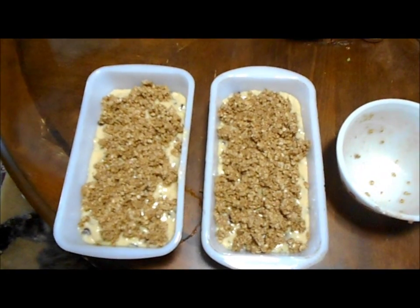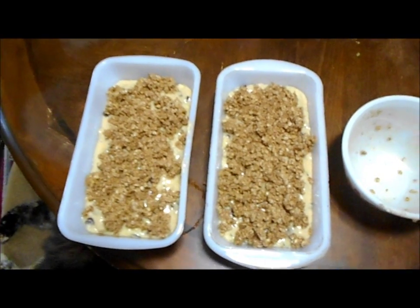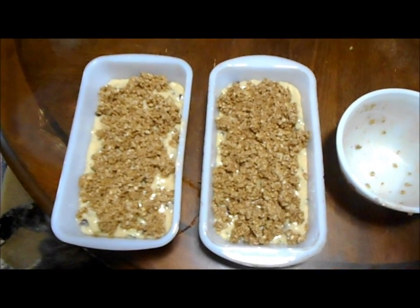I'll put these in the oven and cook them for about 45 to 60 minutes at 350 degrees. When I get them pulled out, I'll see you then.